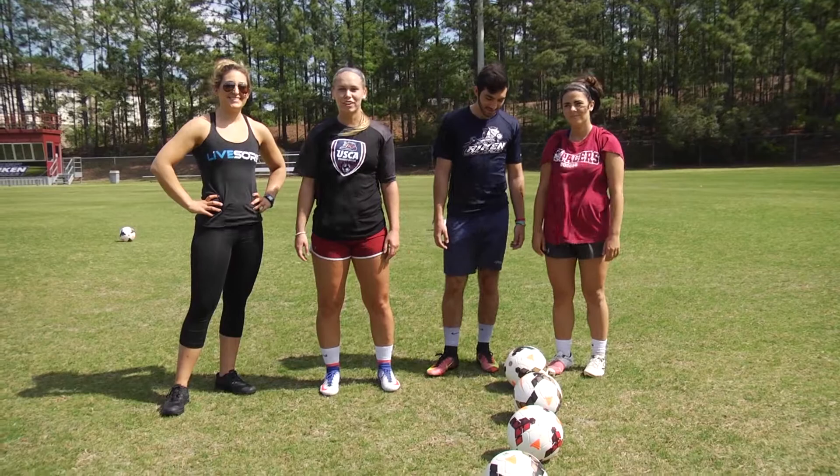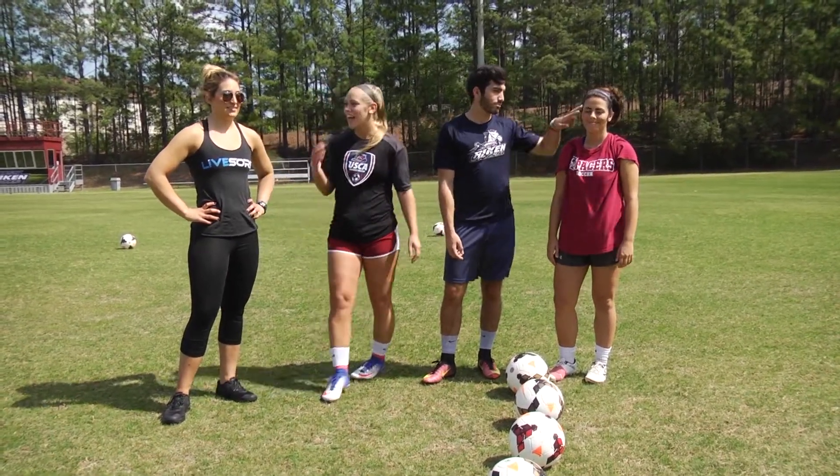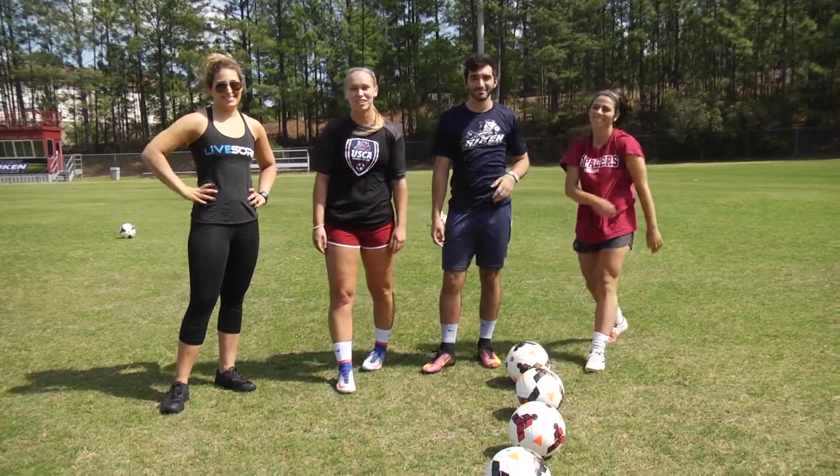Hey guys, welcome back to another episode of Versus. My name is Nader Giordano and I'm here with Rachel Romeo, Nader Faki, and Kayla Victor, and we're going to be playing a little bit of soccer today.